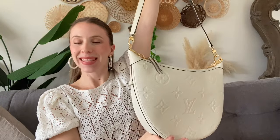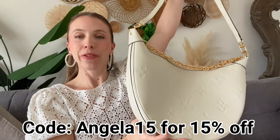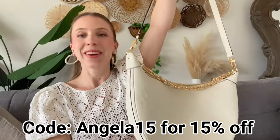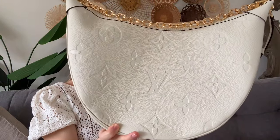It comes with two different types of carrying straps. I also wanted to mention that you can use my code angela15 for 15% off — I will leave the website link down below. They have every single brand, so definitely be sure to go check them out. Code angela15 for 15% off.